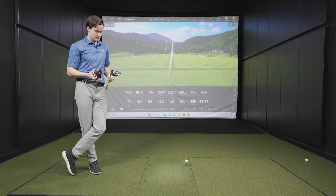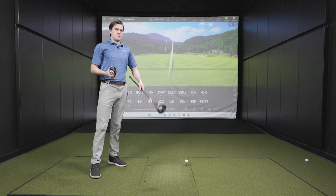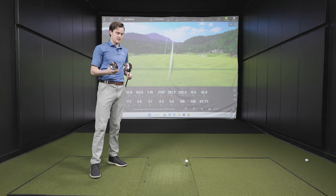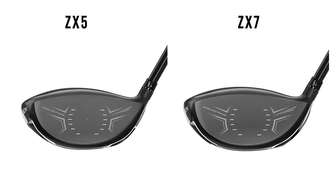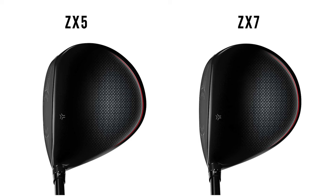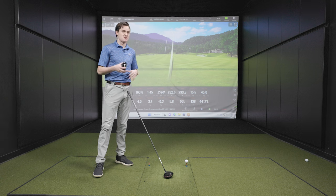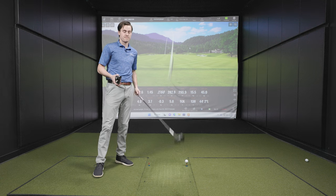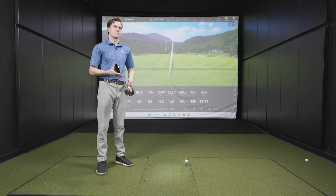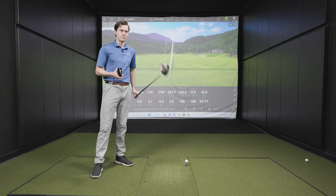You've hit the ZX5 — when you put the ZX7 down, do you see anything cosmetically different? It's pretty hard to tell any large noticeable differences. The ZX7 has a slightly taller face from top to bottom, but that would be the only main one. One thing I love about black drivers is they sit very sleek — not a very eye-popping aesthetic. I really liked the fact that both are just very understated, solid-looking black drivers, with maybe just a little bit of red trim on the outside of the crown. So with the ZX7, the 8-gram weight is currently in the toe, which creates a little bit of a fade bias. We'll see how that goes for the first five shots and then switch it up.